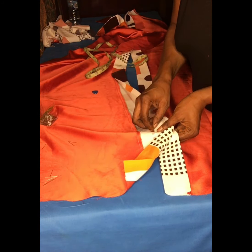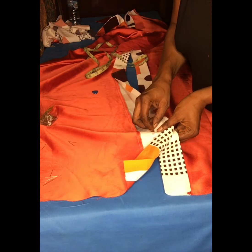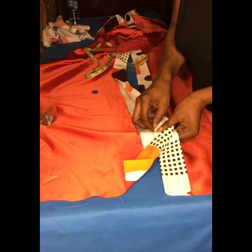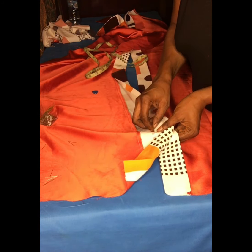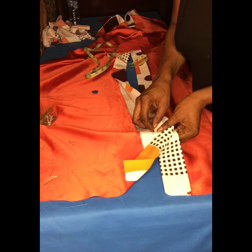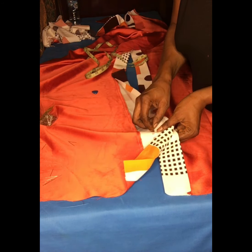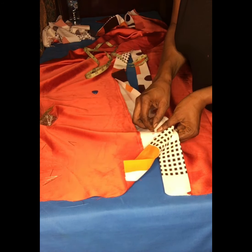I'll go ahead and cut out the depth and width of my neckline, which is three by three and a half inches — three inches depth and three and a half inches width. That's the normal way you cut out your neck width and neck depth. This is what it looks like: three inches neck depth for the front part.